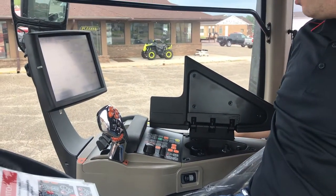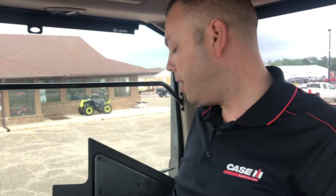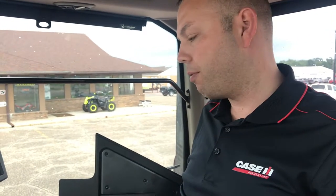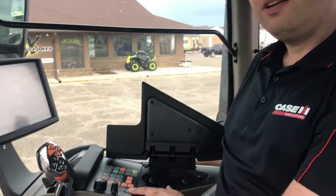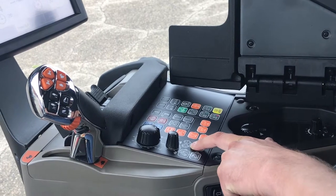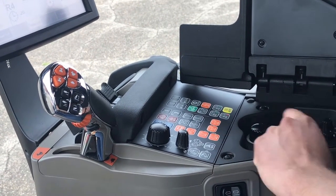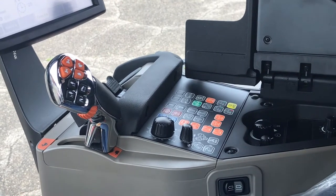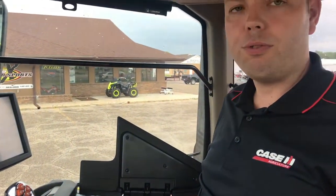The third position on the hydraulic lockout switch button on the right-hand side allows you to use both your remotes and hitch. You can see on the armrest that there are no red lights in either your hydraulic or three-point pictured there. So that means that you're able to use your hydraulics, your remotes, and your three-point.